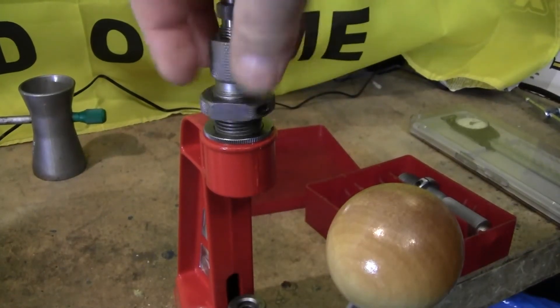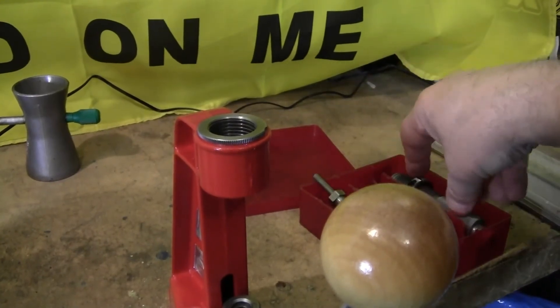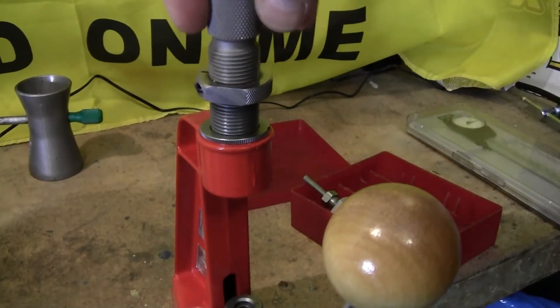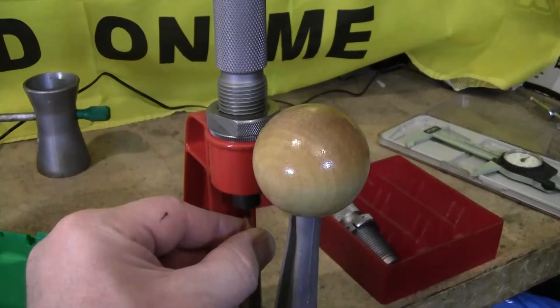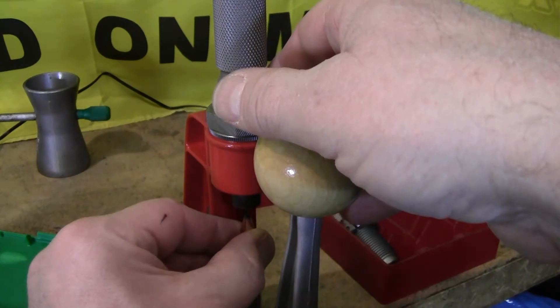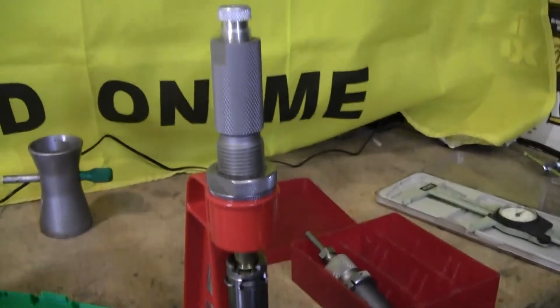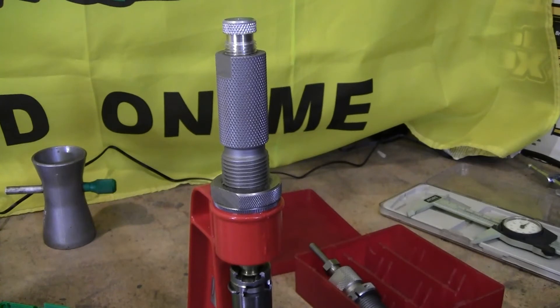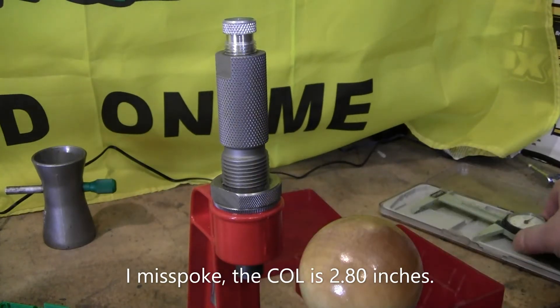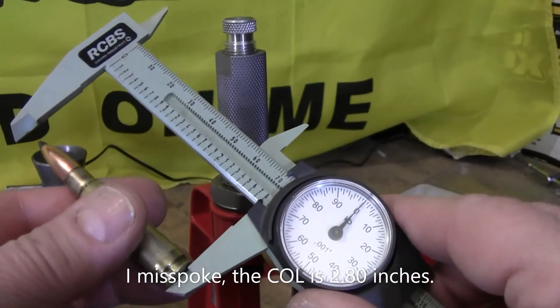Now you want to change dies — from your resizing/decapping die to your bullet seating die. After you screw your die in, put your bullet on top of the case and run it up. At first you have to adjust — this screw up here adjusts your seating depth. I'm looking for an overall length of 2.80 inches. So I keep measuring the case until I get there. This one here is set already — it's right on the money. This is how you set your bullet seating depth.